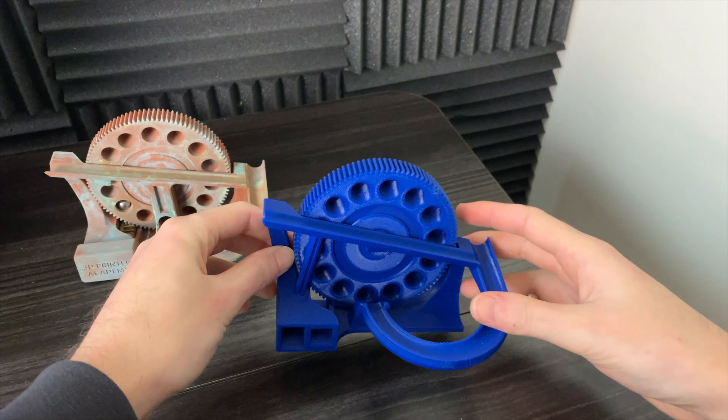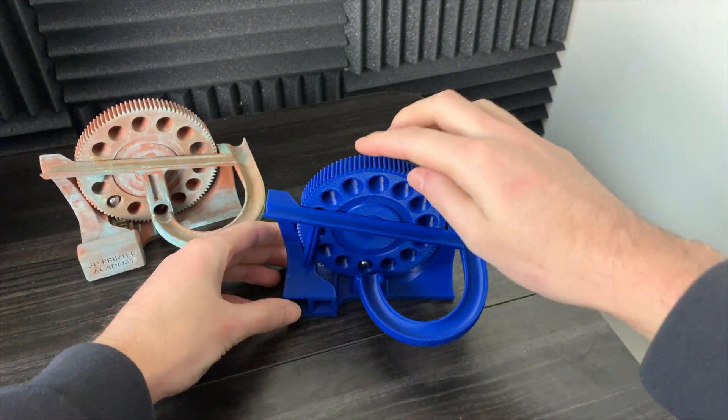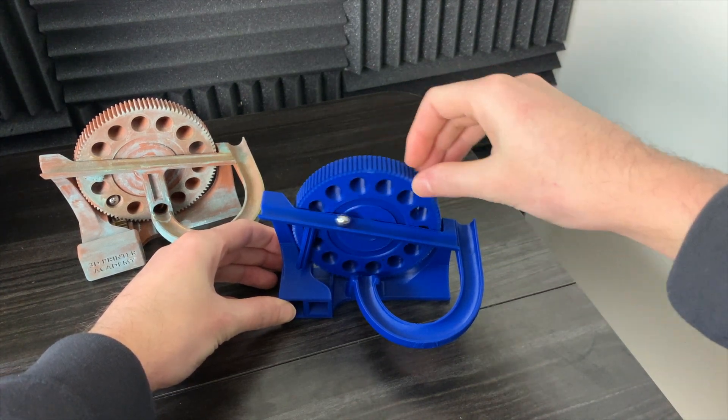This blue version was version 2. In this video I'll also be upgrading the blue version to version 3 to improve on a couple of other things that some people have pointed out.